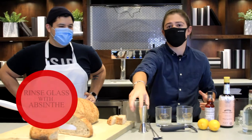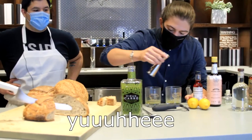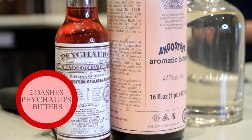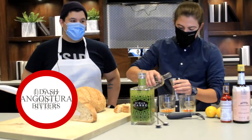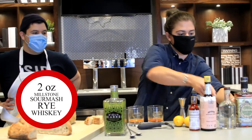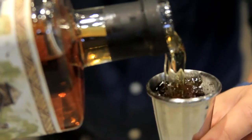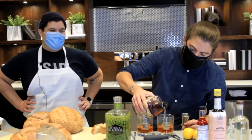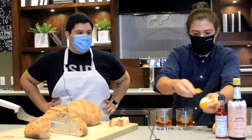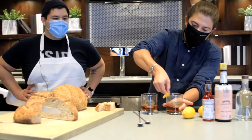We are going to build this right in the glass. We want to start with our rinse — the absinthe rinse. I'm going to measure out around three quarters of an ounce and pour half of that into each glass, just putting a coat in our glass. Now we're getting into our bitters — Peychaud's and Angostura. We're going to do two dashes of Peychaud's and one dash of Angostura, then a half ounce of simple syrup in each glass. Then we are going to get two ounces of our Millstone Rye Sour Mash Whiskey — I'm so excited for it. Let's just get a nice piece of lemon peel, skin side down, really breaking that citrus into our cocktail to give us a little flavor and nose on the outside of the glass, and drop that in.